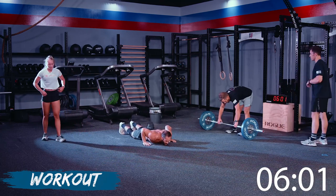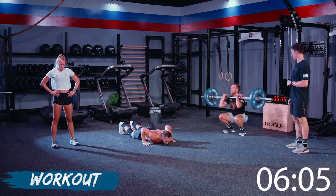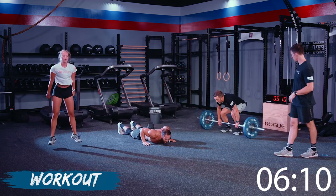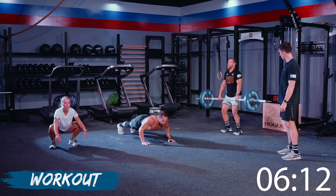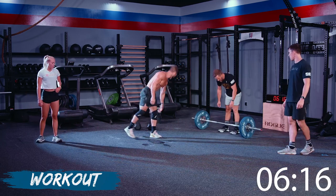Stevie flew through those 15s — might be able to catch him if you go. Find those feet in that catch — go mid-foot to heel. Nice, good power there. Stay under that barbell, stay under that barbell. You're doing good.